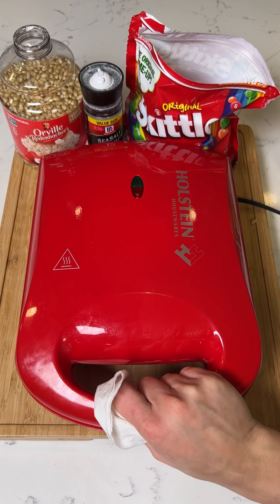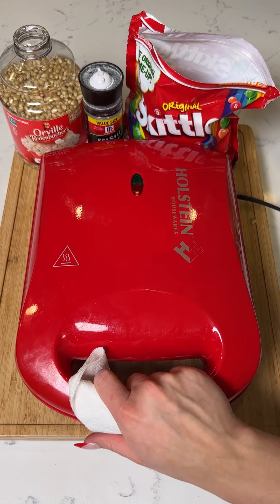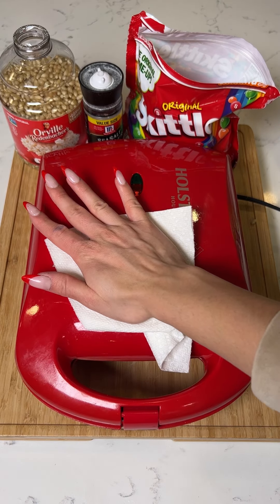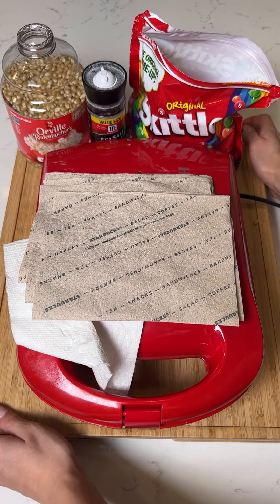We're going to start to hear everything pop — it's going to be just delicious. I love making candy popcorn; I'll mix just about any candy with my popcorn. You want to press it down — it might be hot so be careful. Press down on your waffle iron to trap the heat and apply pressure to the popcorn. It's going to make everything pop much faster — just apply pressure.